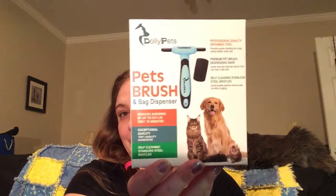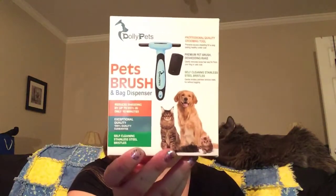Hi and welcome to Alicia's product review. Today I am reviewing this pet brush by Dolly Pets. This thing is really nice. I have two cats and they happen to shed just a tad.